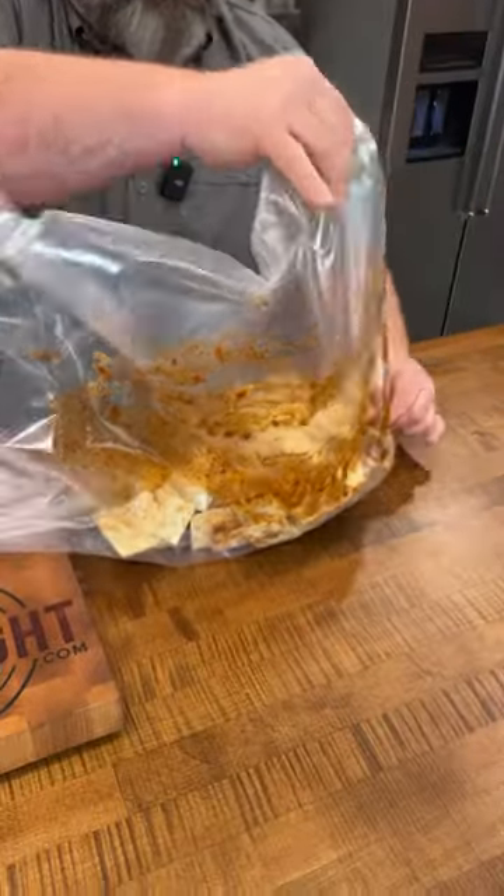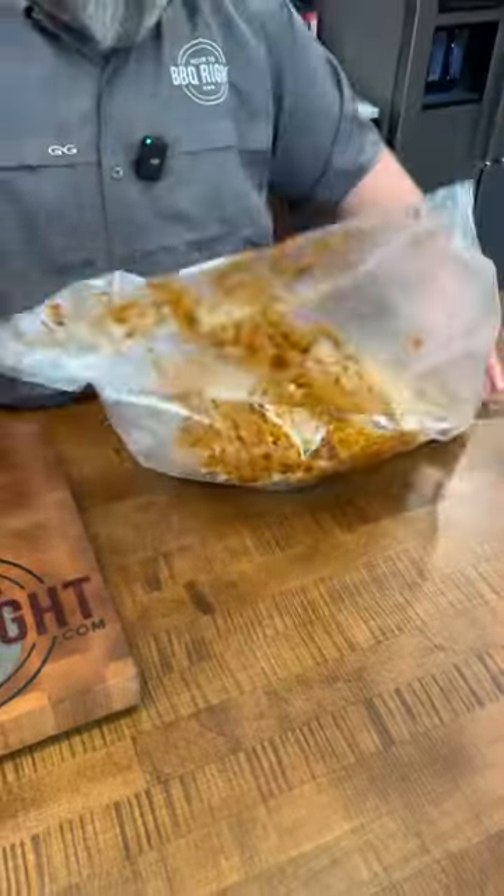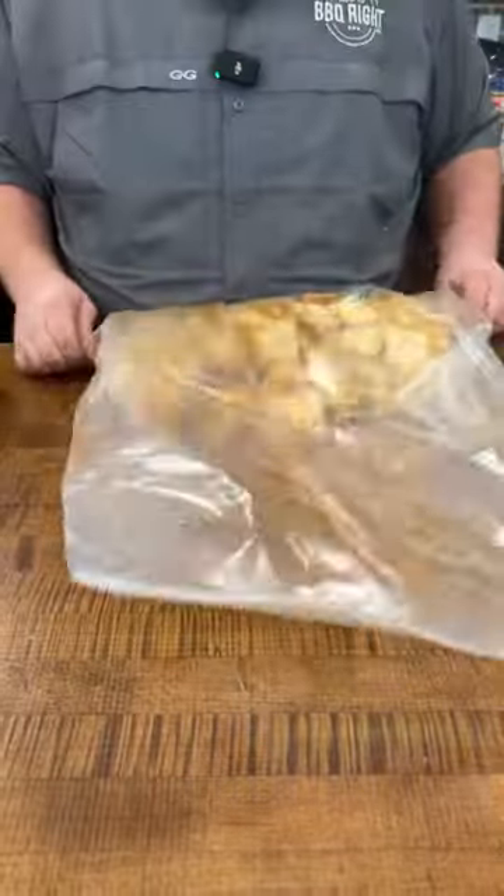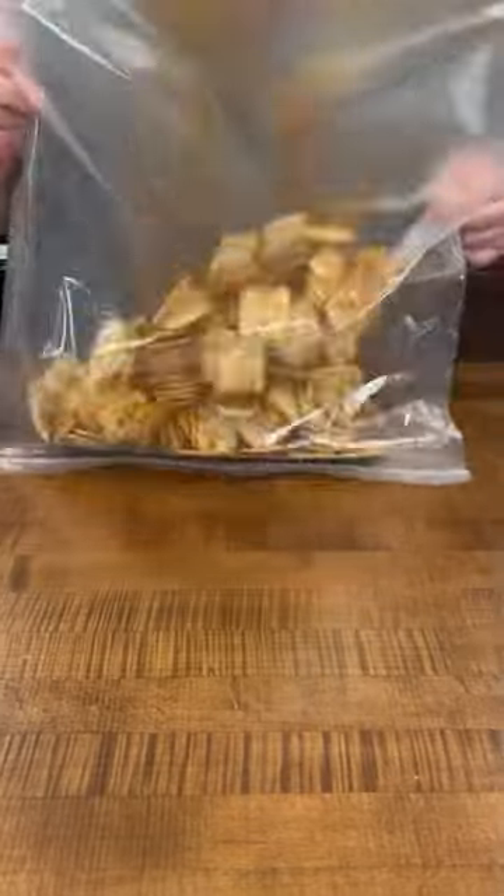Now close that bag up and we're going to flip these crackers around in all that chili goodness. Come back and shake them up again. We're going to do that a total of three times, so for 60 total minutes the crackers are going to soak in all that goodness.